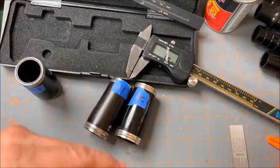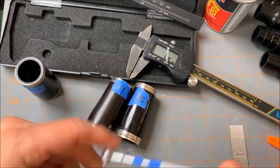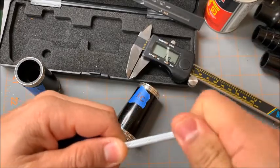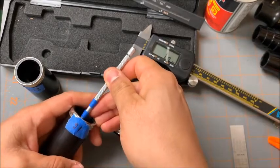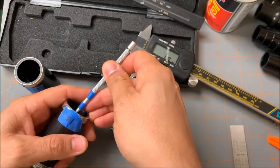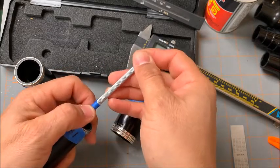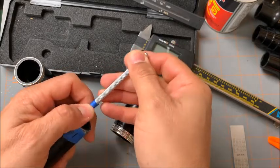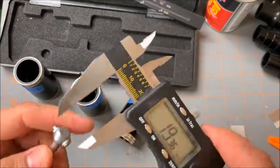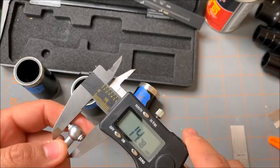Now for the S1 — put this in there, open it up, pull it out. The S1 mid-barrel measurement is 14.78.